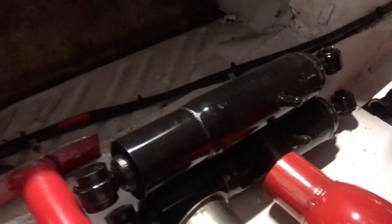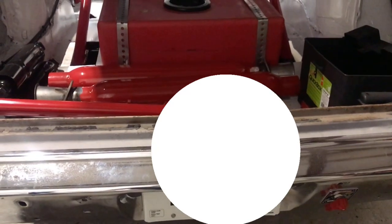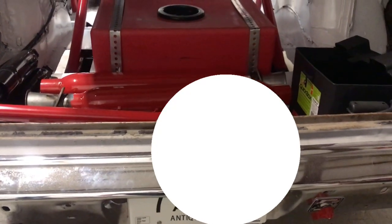I just got finished putting the tag on and the tag light — everybody was asking about the tag light, it's on there. Things are coming together nice and slow, but the big stuff is done on the car.